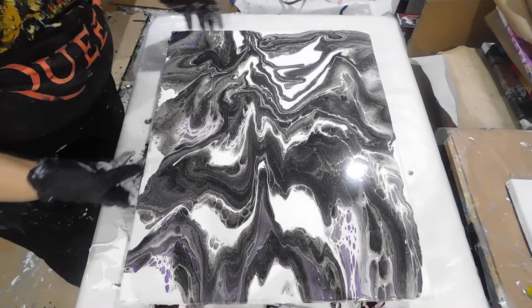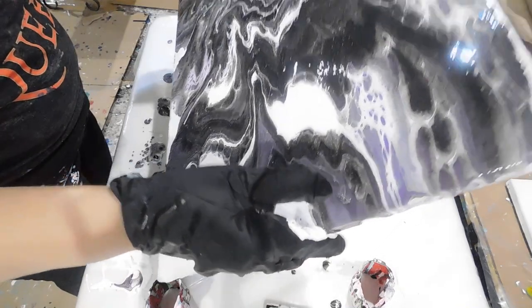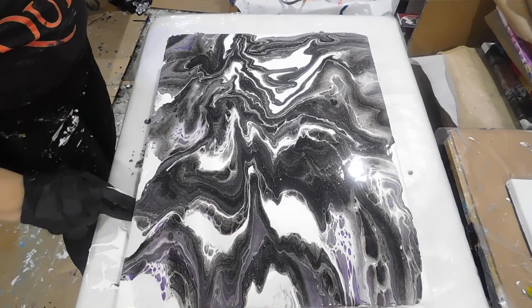I may have lost some of my cells but I really don't care — I like the way it's turning out. Beautiful, love it!